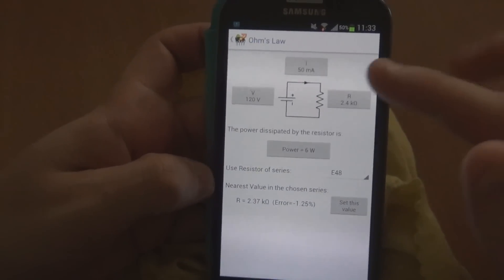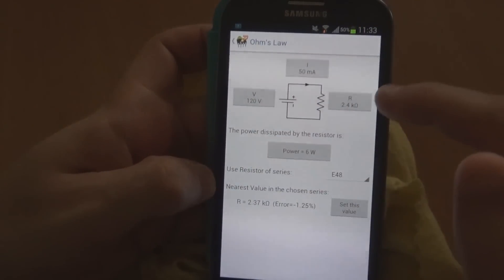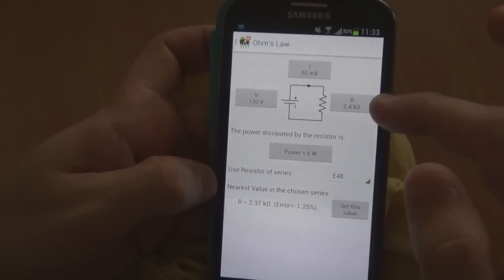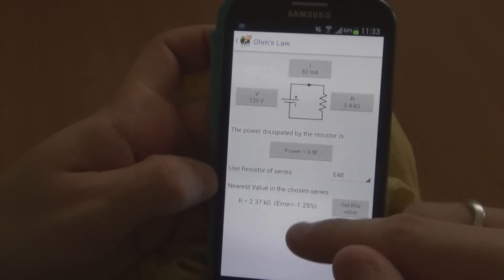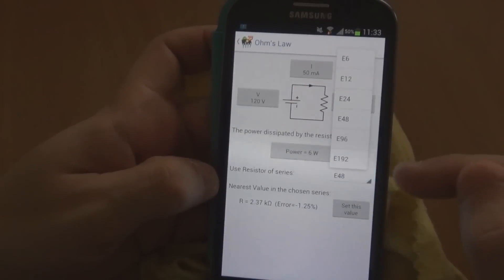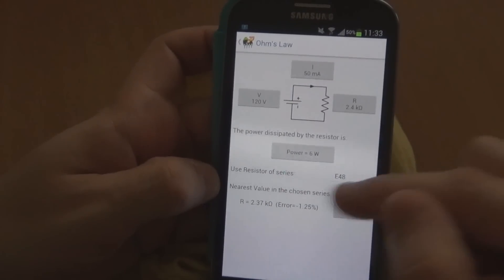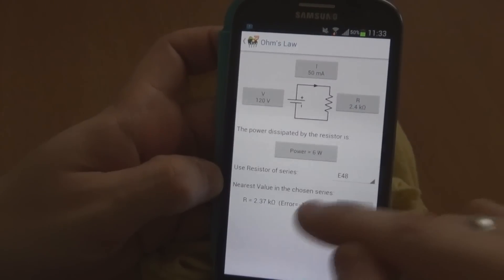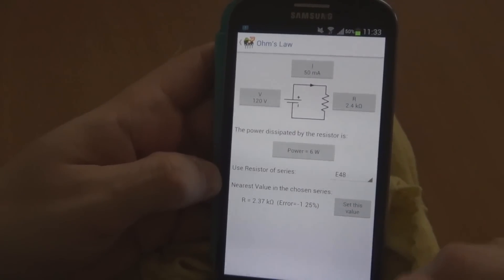The next one is an Ohm's Law calculator. You've got voltage, current, resistance, and power. You can put in whatever values you want and down the bottom it will tell you the result. You can also lock it to an E-series of resistors and it'll tell you what the closest value is for that series, plus what the percentage error is, which is pretty good.